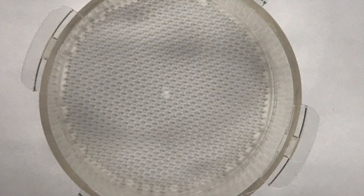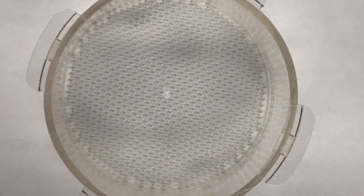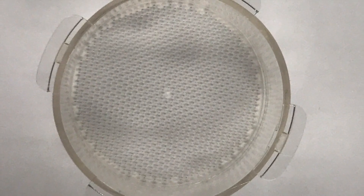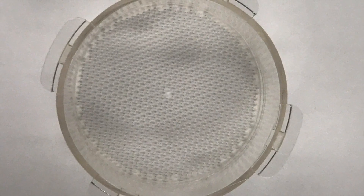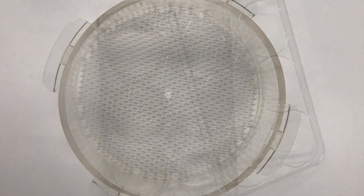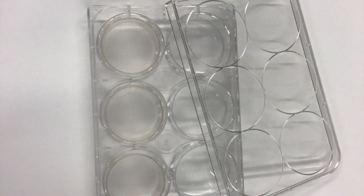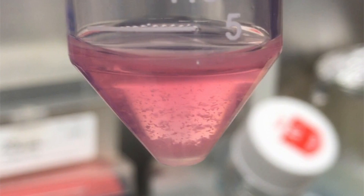The hanging drop device is a reusable, ultra-low attachment well with 850 micropores, each with a diameter of 350 microns. The hanging drop is compatible with standard six-well plates. After making the cell suspension, we dispense four milliliters of cell suspension containing 10 million cells.